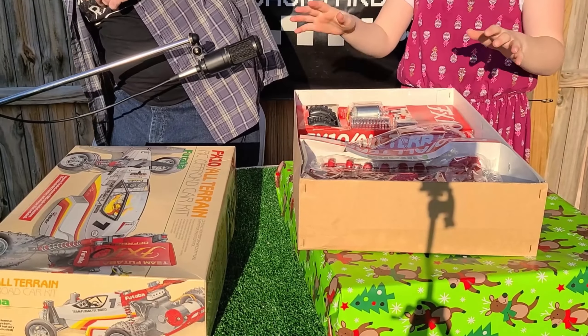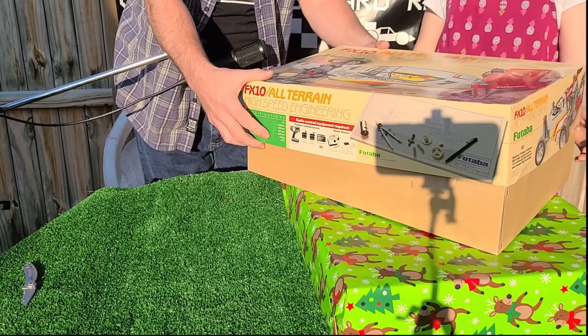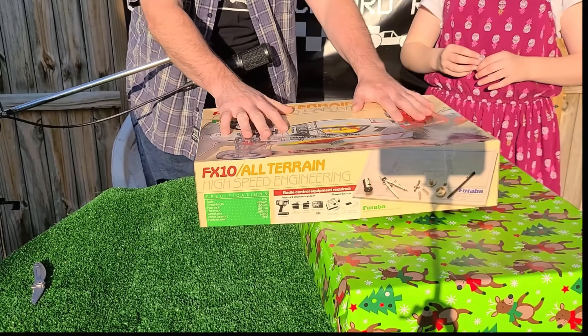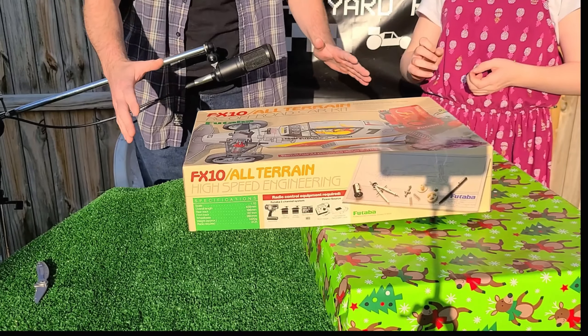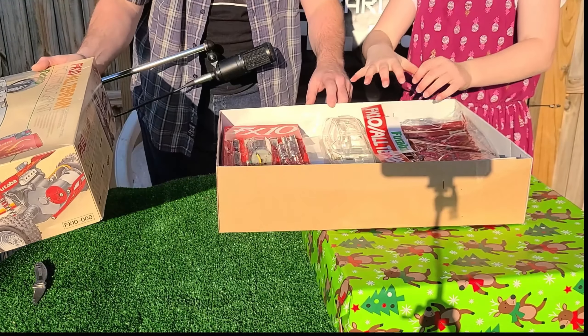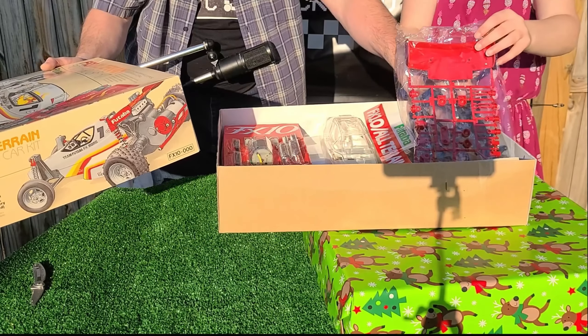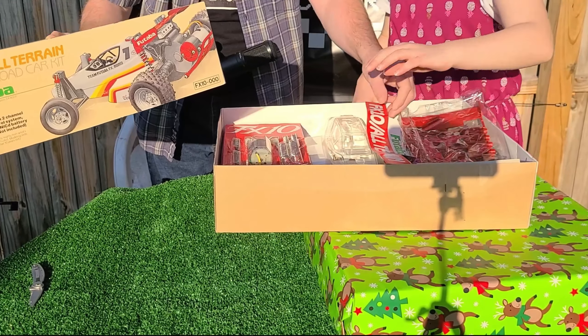You got me, Elf. You said it was nothing special. Guys — oh my God. This is a new in-box FX-10. This is not a re-release or anything. This is the real deal. I can't — Elf, my goodness. I don't know what to say. This is crazy. I am just flabbergasted right now, absolutely flabbergasted.